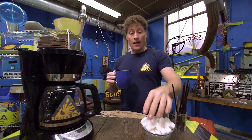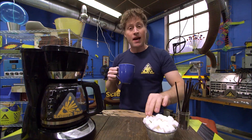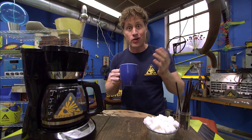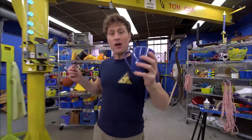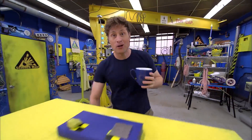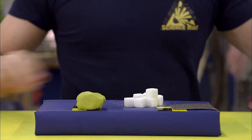You take something that's not that strong, and by the way you build it or put it together or change its shape, it suddenly becomes a lot stronger than you think it was. So that's what we should do today on Science Max Experiments at Large — we should build something. We're going to build an arched bridge, and we're going to build it out of sugar cubes.